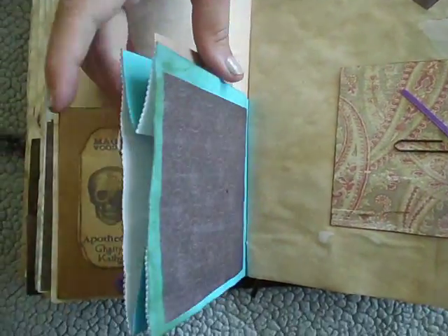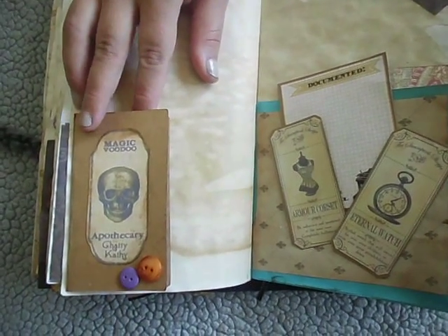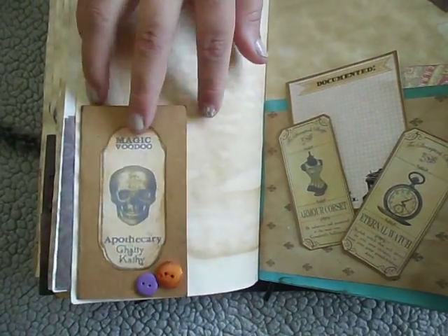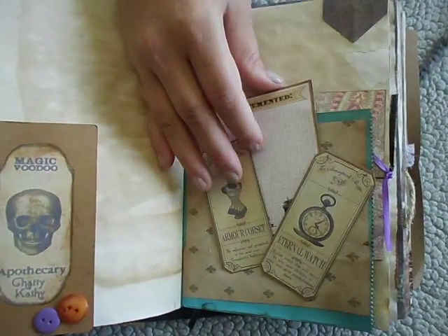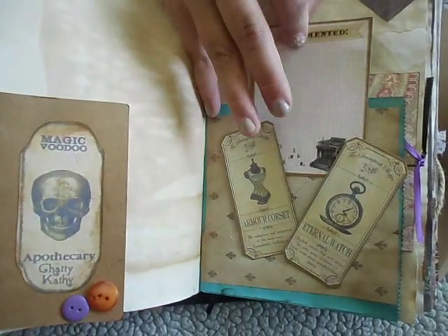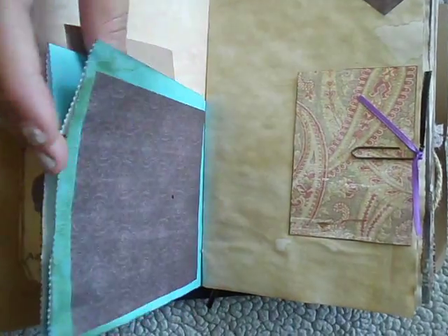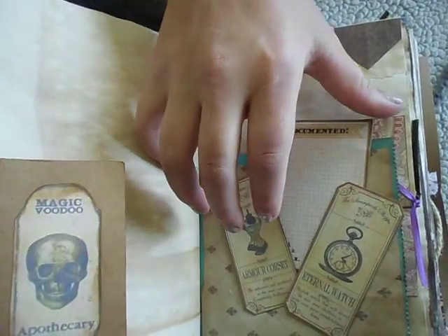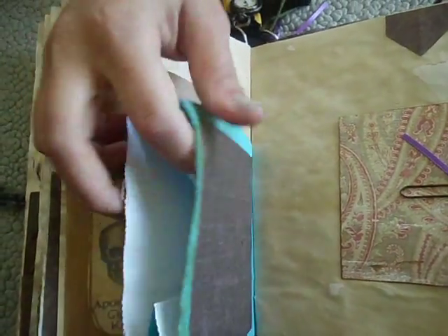And this is a bag - let's see this page first. This is for Chatty Cathy potion - it's a potion label, but I put it on here. This is an armored corset, the eternal watch, and I just wanted to use it for a little pocket. That's in here, plus a little area to write, and this bag. I Mod Podged this background onto it after I distressed it. I distressed the bag and I put this on here, and Mod Podged over that as well.